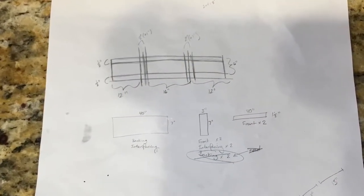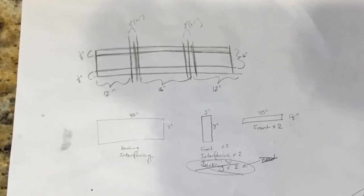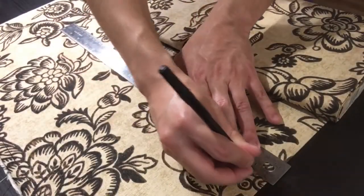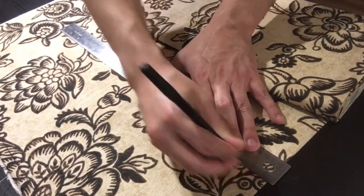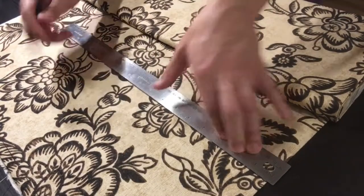I still had to make the inner portion of the belt that sits against the tunic, though. I started off with a quick sketch of the belt. I measured my waist and added 6 inches to each side of it. I also estimated the width of the belt, with the expectation that I'd have to make it smaller if it didn't look right.